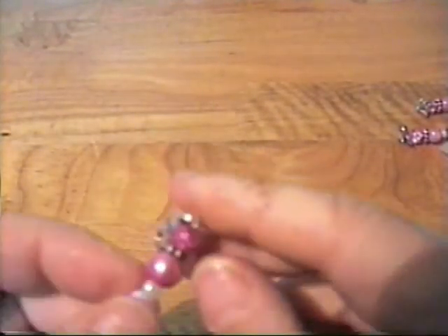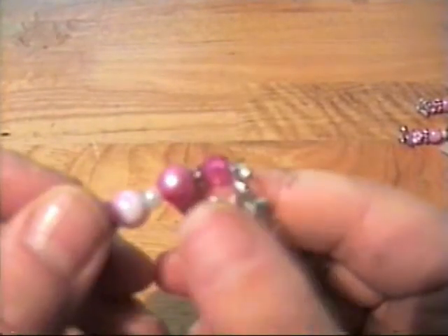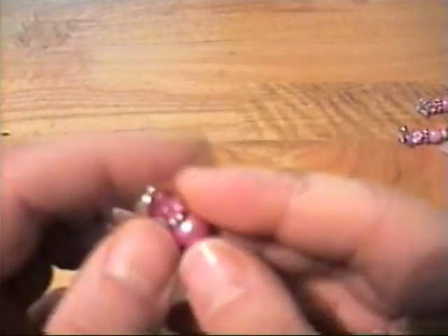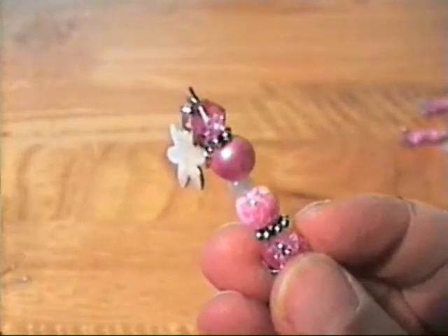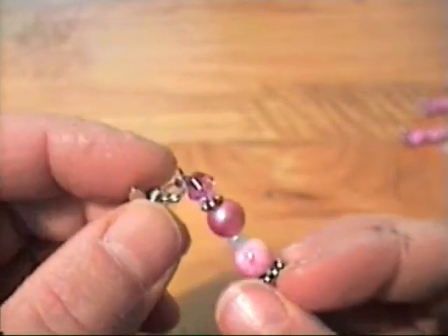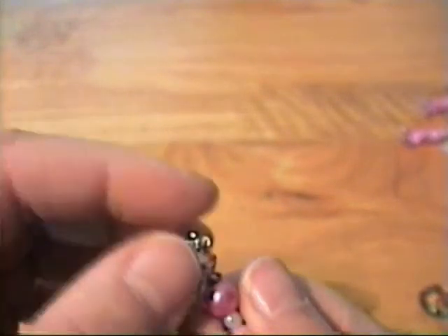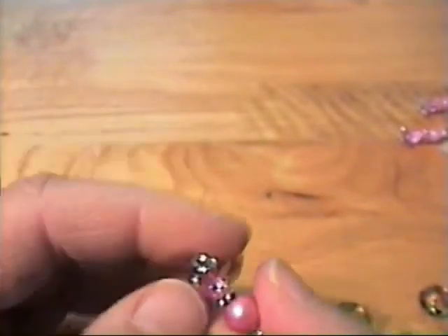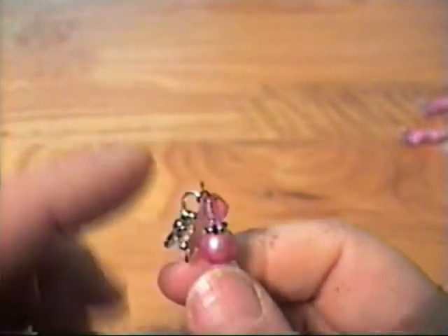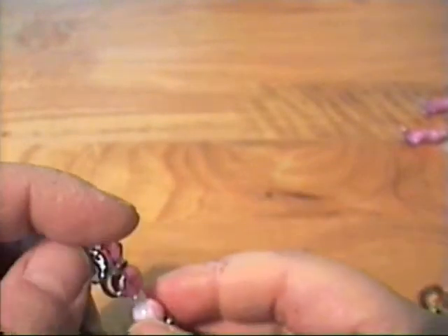It takes a while to get the loop right — it's easy to make the loop, but just so that it's down far enough. Just down far enough, because the loop is pretty teeny. Making the loop small enough and tight enough so that it's fairly snug on the pin took a bit of practice.